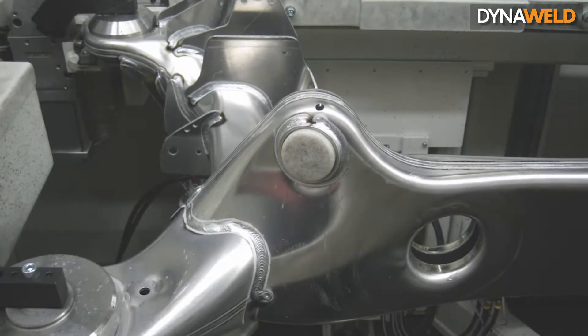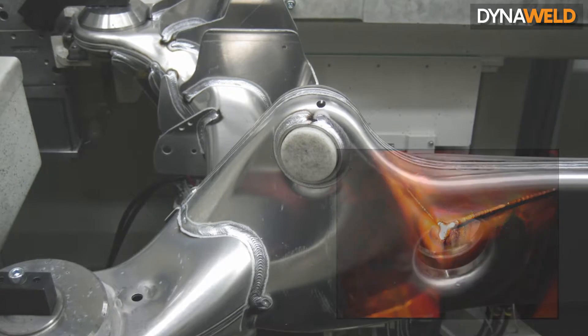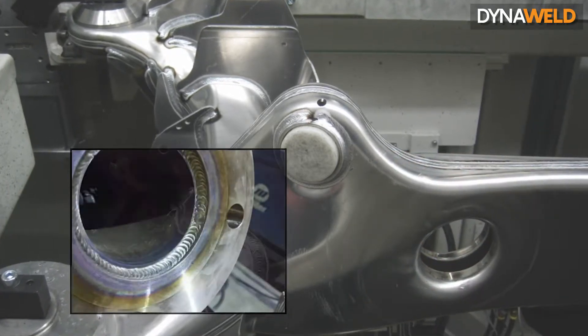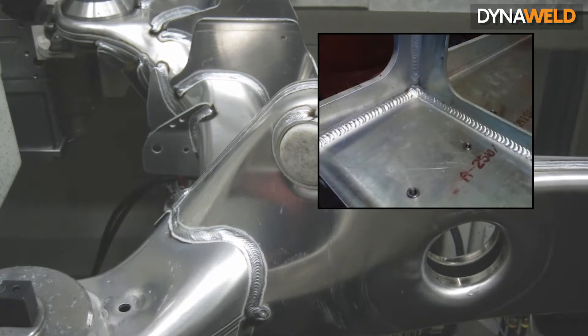Such metals include aluminium and aluminium alloys, copper and copper alloys, nickel and nickel alloys, magnesium and magnesium alloys, and low alloy steels and carbon steels.